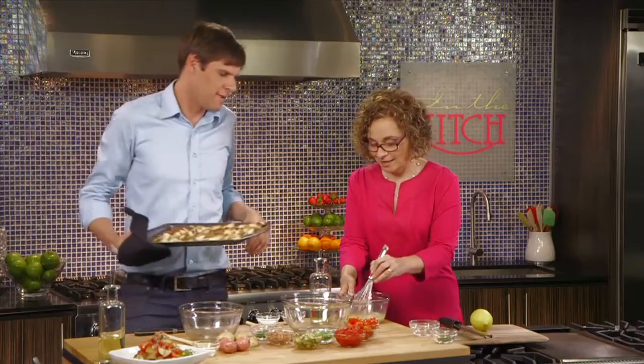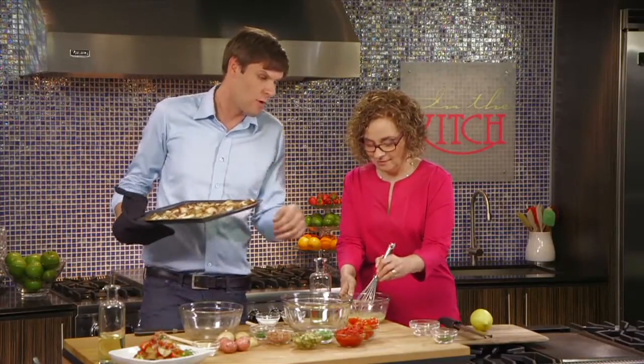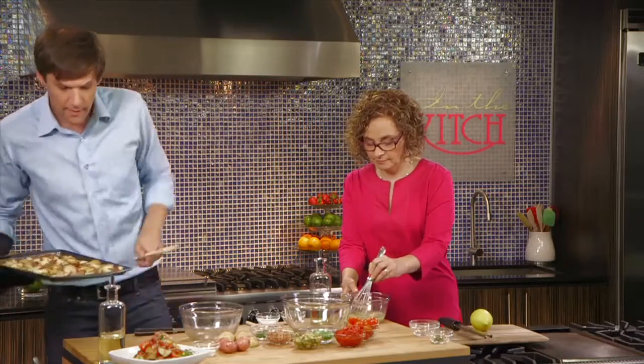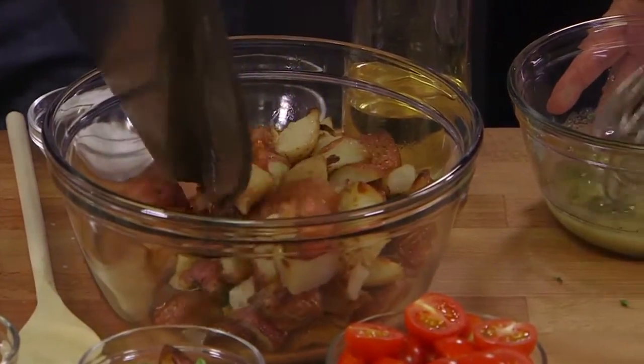We have our roasted potatoes now. Excellent, and you have whisked up our lemon thyme vinaigrette. Of course, we still need the thyme component — the fresh herbaceous notes of thyme. So we take our roasting pan, add them to the bowl, very carefully, very gracefully, just like so.